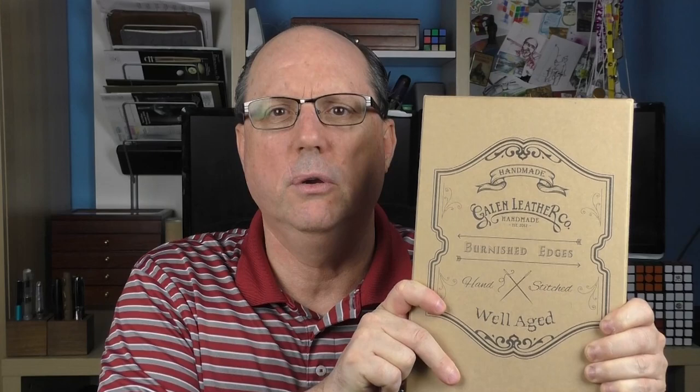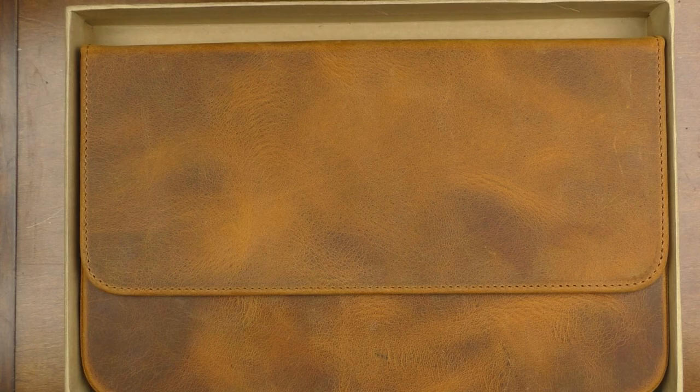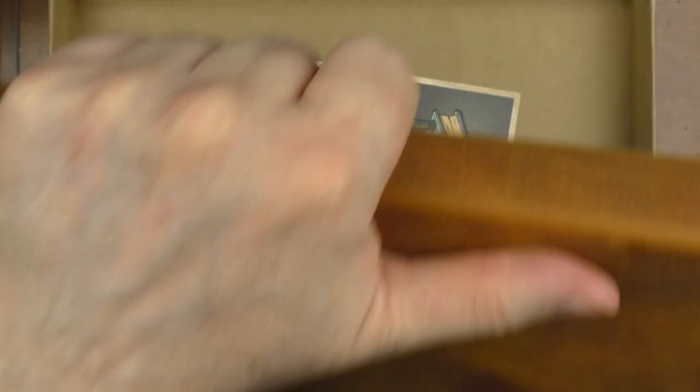The case arrives in a box. From day one, Galen has always had some very cool-looking packaging. Here is the box, and the case inside is the Crazy Horse brown. They also included a nice little postcard with a personal note, which was a nice touch.